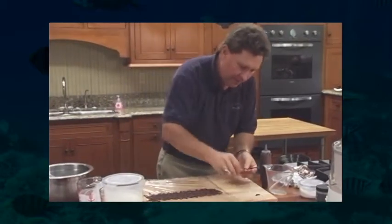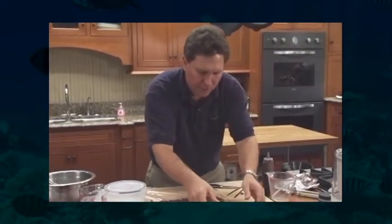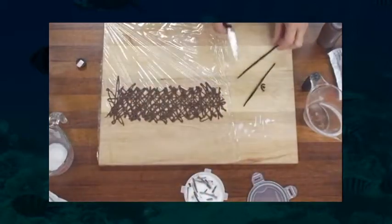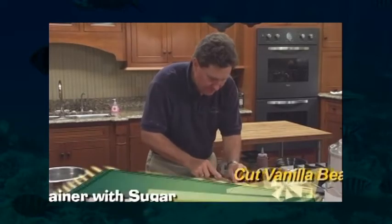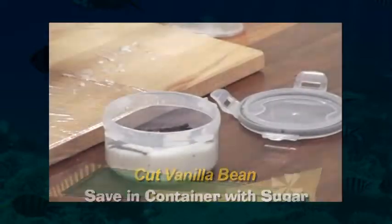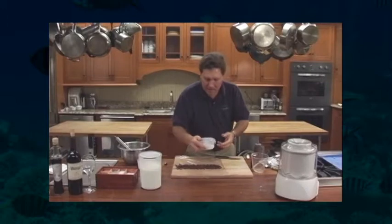I mentioned earlier about the pieces of the vanilla bean. What I like to do is take a little container with sugar already in it — you can see there are other pieces of vanilla in there. What you're going to do is cut these ends up into sections and segments, add them to your sugar, shake it up, and the flavor of the vanilla actually gets into the sugar and you have vanilla sugar. It's great for coffees, cookies, cakes, and I actually use it in the ice cream we just made.